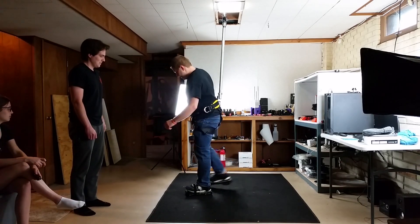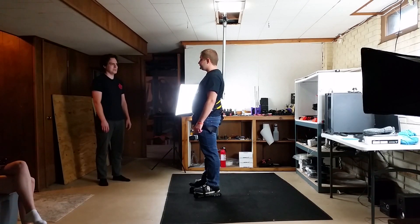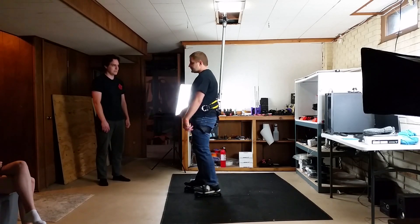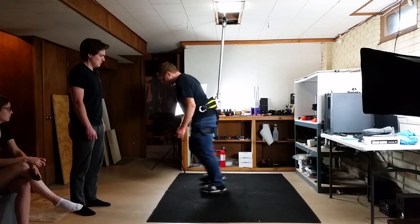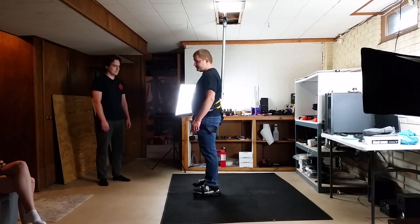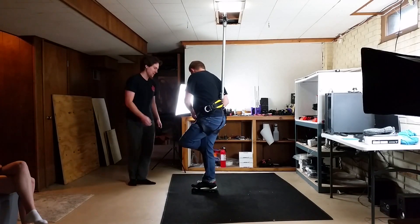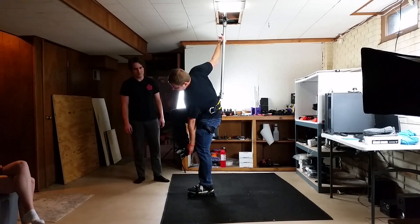I also asked Brody what his thoughts are on the resistance of the VR shoes. He said he'd prefer less resistance — he felt there was a detent he had to push through to get the shoe to start engaging, and that's what he was catching on when giving up a stride and trying to start a new one. So the shoes require a larger force to get them started, which makes sense — it takes more energy to get something moving than to keep it moving. He struggled a bit with long continuous walking, and this might be a reason why. His experience might be much better if there was a motor or some mechanism that could give a little kick at the beginning of the stride to get the shoe moving. I'll keep this in mind when I eventually add a motor back in.